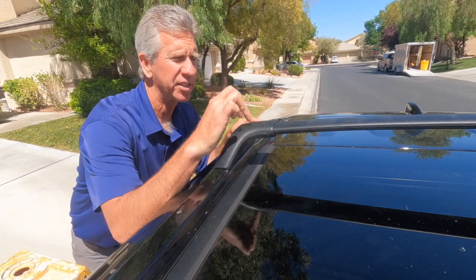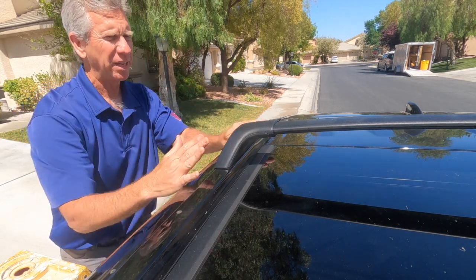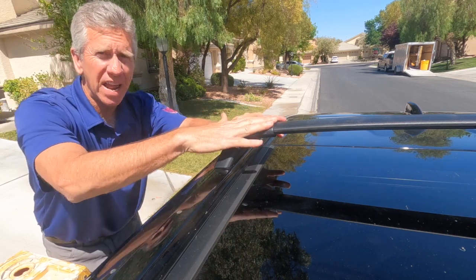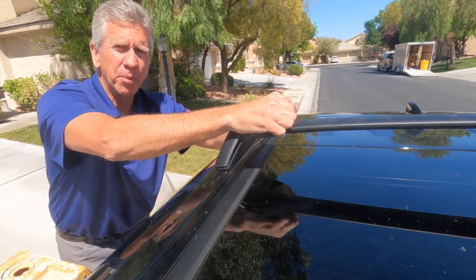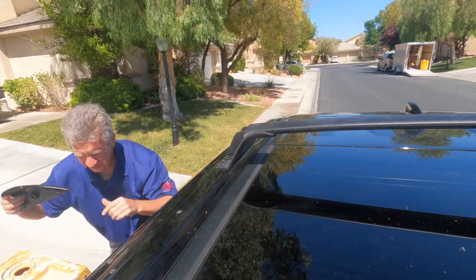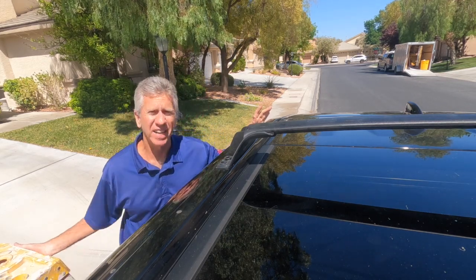The second step is to remove this cover plate from the crossbars. It went in kind of this way and then snapped in place. So you're basically going to grab it from here and pull it off. Real simple — just pull it right off. I'm going to do the other three and I'll be back in a second.